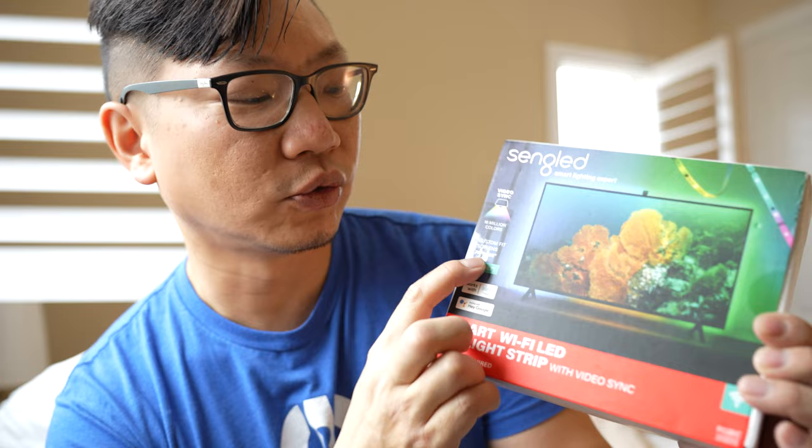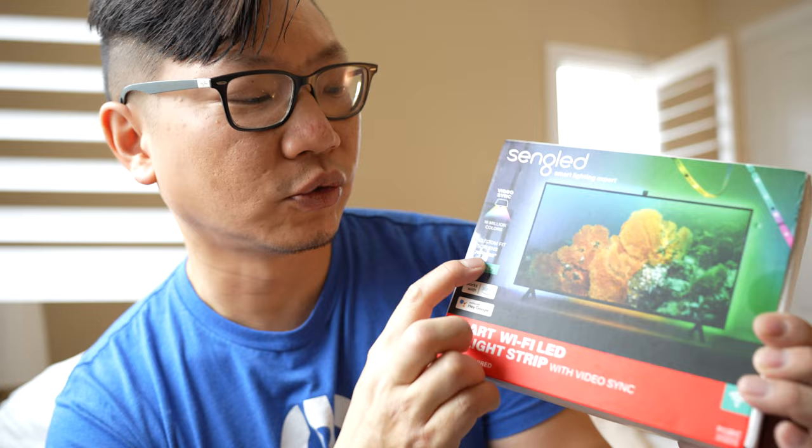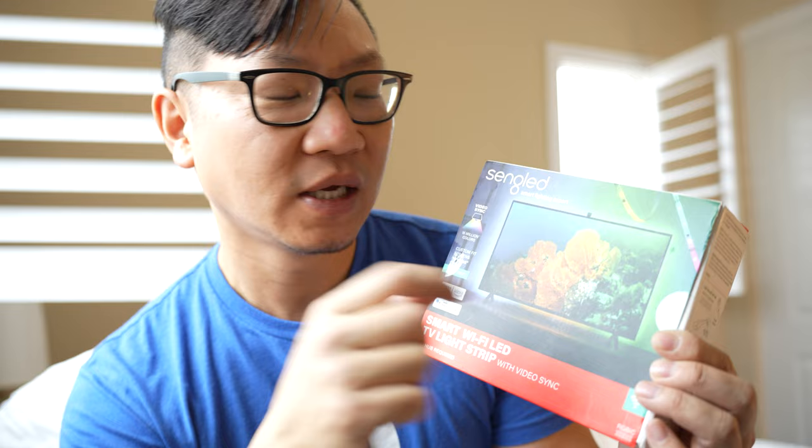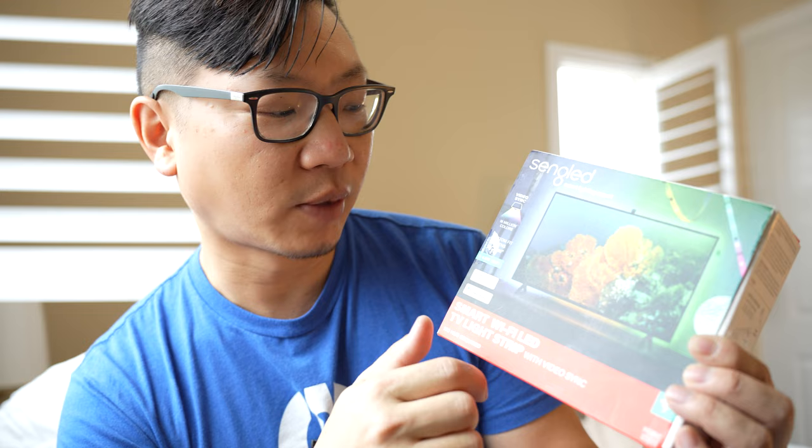They have different models available. This one is custom fit for 70-inch to 85-inch screens, and you'll want to get the model that works best for your screen size. For the bigger one, you'll have up to close to about 12 feet of LED light strips, and the wide-angle camera needs to be able to capture the entire screen size in order to function properly. This works with Alexa and Google.